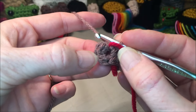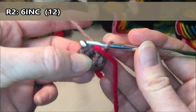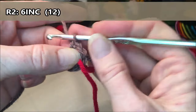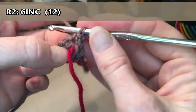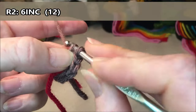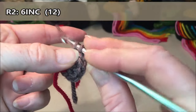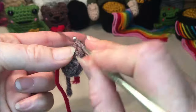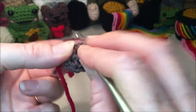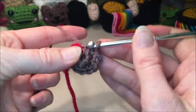Grab a stitch marker if you're using one. For row two we're going to do six increases, so that's two single crochets in every stitch all the way around for a total of 12: increase one and two, increase three and four, increase five and six, increase seven and eight, increase nine and ten, and our last increase eleven and twelve.